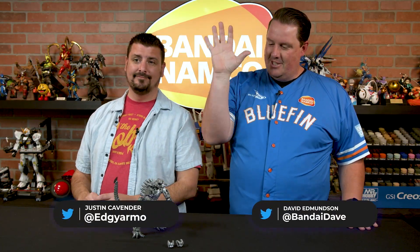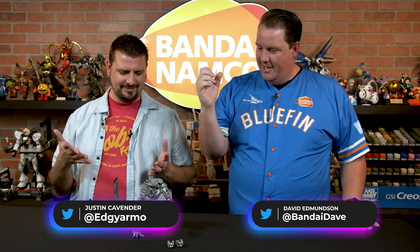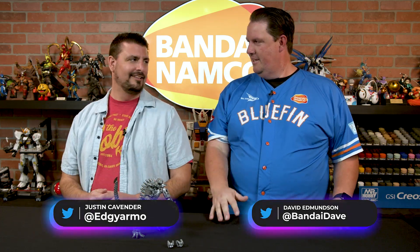Oh man, are we excited for this figure, David, Justin? Justin, tell us, what is this beautiful, shiny, just monstrosity? Pointy thing.